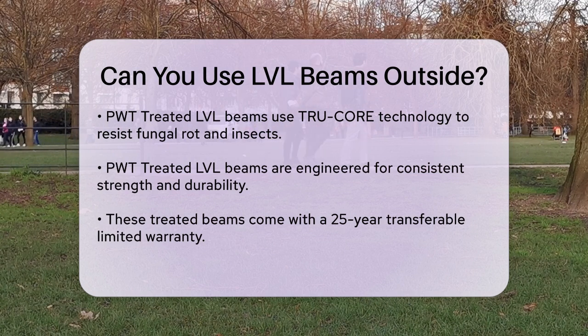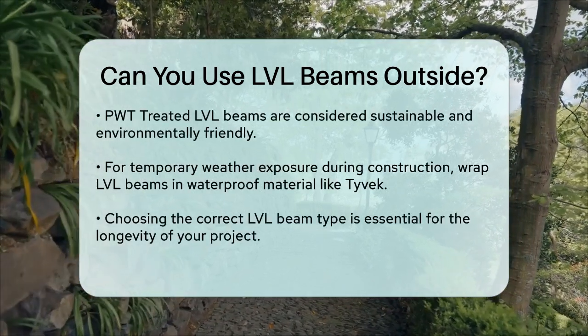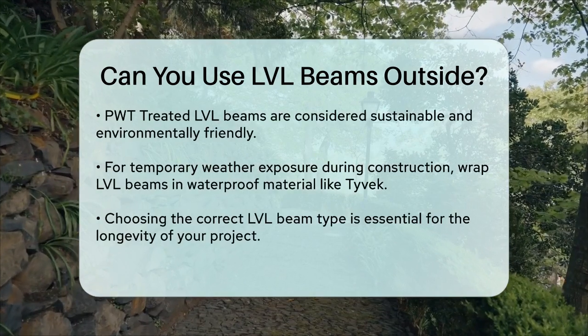If you find yourself in a situation where your LVL beams will be exposed to weather temporarily, such as during construction delays, it's a good idea to protect them. Wrapping the beams with a waterproof material like Tyvek can help keep them dry until the permanent roofing or siding is installed.